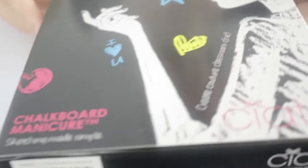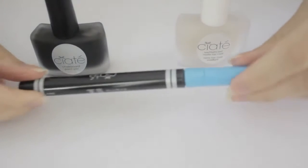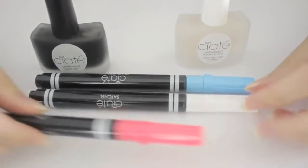There are two options for the materials. The first is this chalkboard manicure kit that I picked up from Sephora. It has everything you need to create this fun manicure. It comes with a matte black polish, a matte top coat, and special chalk markers in blue, white, pink and yellow.